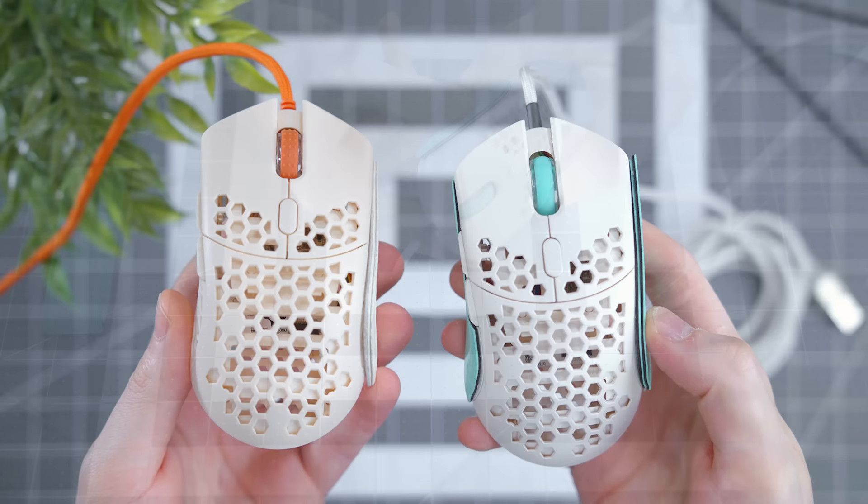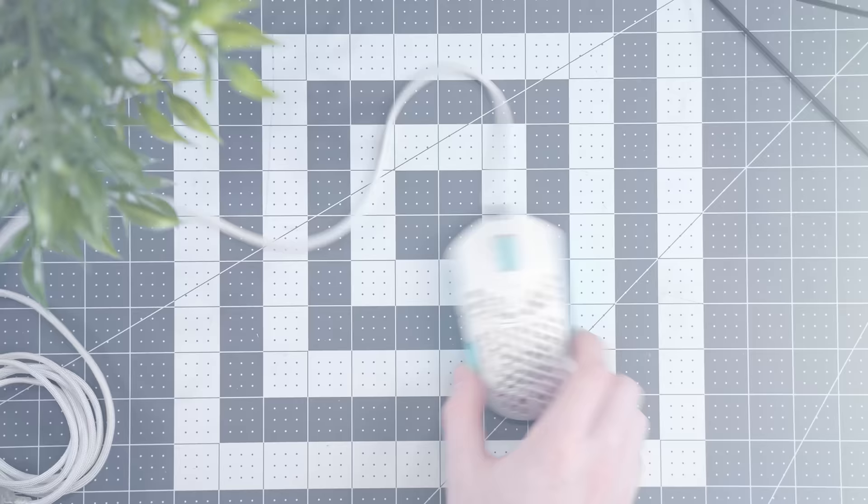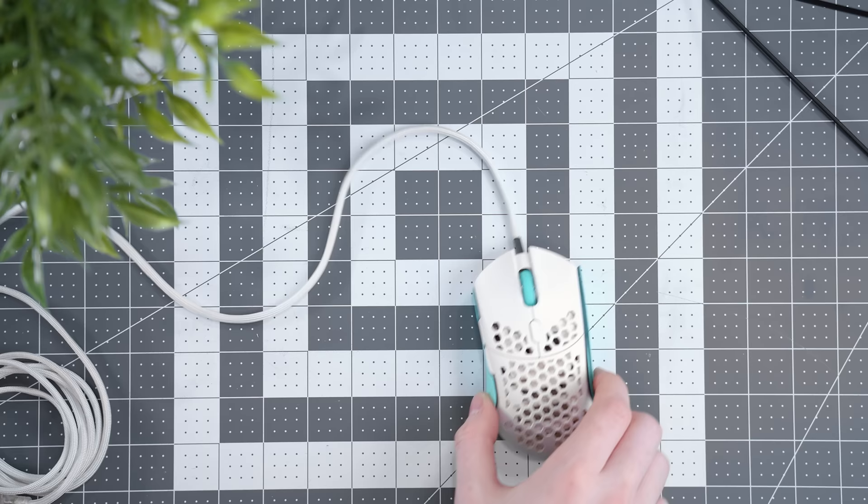When comparing it to the stock Ultralight 2, I prefer this 10 times out of 10. Due to the white balance they don't look too different on camera in terms of color, but in person the color difference is definitely more apparent. Matching the white cable to the white shell, matching the teal scroll wheel to the grips. Moving on, it's time to do some mods to the Razer Viper mouse.